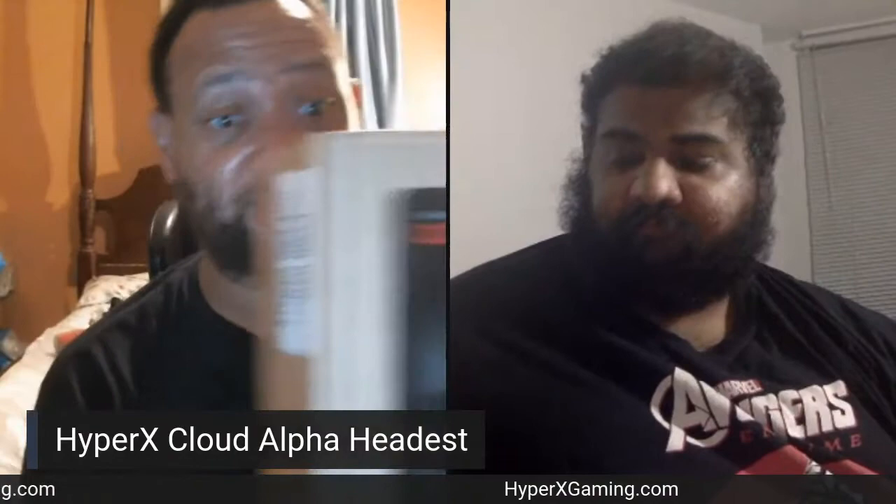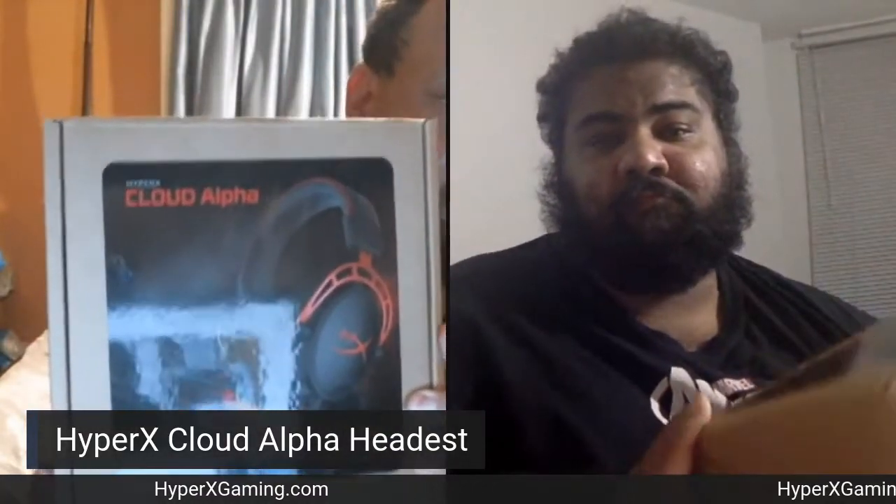Hello, everyone, and welcome once again to a special edition of the Geek Game Fit Podcast. This is a very special edition as we're doing an unboxing video. We want to give a huge shout out to HyperX for giving us these Cloud Alphas so we can sound our very best on each episode of the show. We're going to unbox these, give you our opinion, let you know what we think, and then we'll take it from there. So let's go ahead and unbox these.